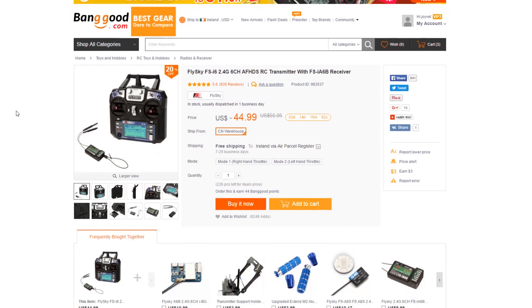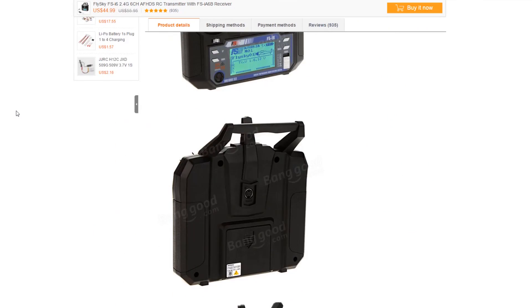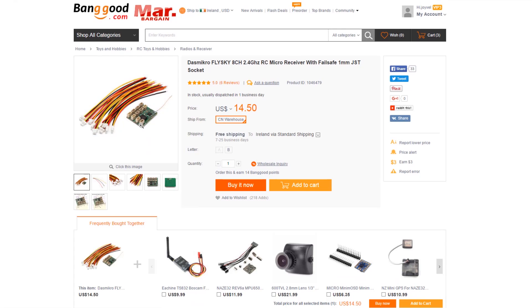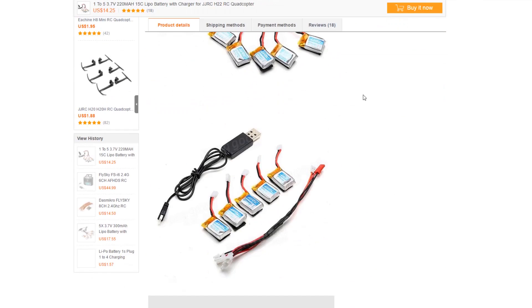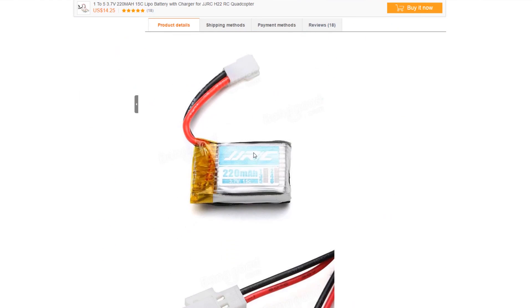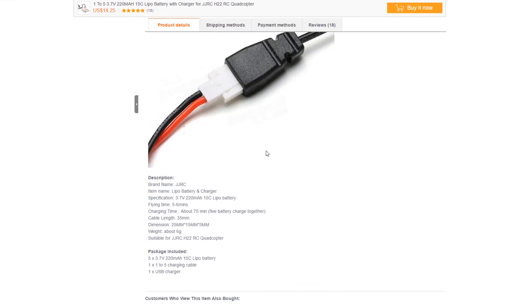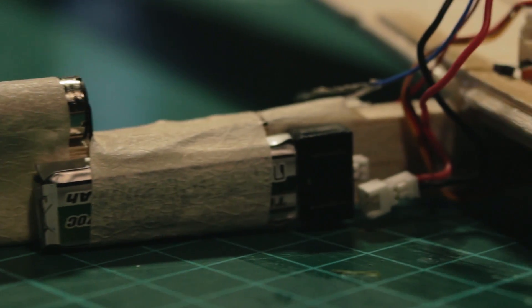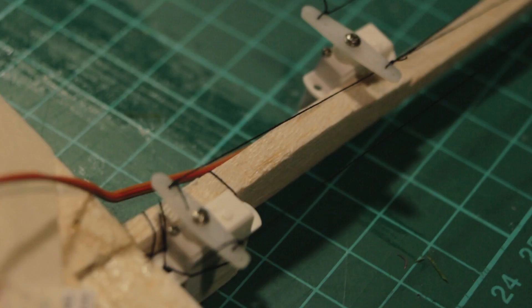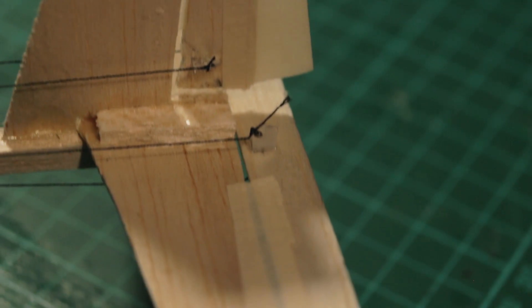I'm using FrSky for the electronics, but you can buy a cheap radio that is really good and compatible with this micro receiver. You can also buy these batteries — they come in a pack of 5 with a USB charger, which is excellent for this. So you can use several batteries in one day and have a lot of fun.